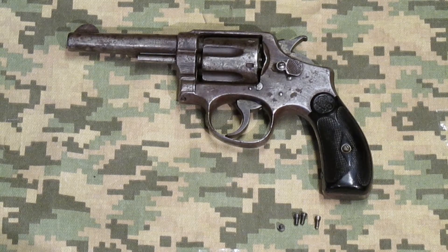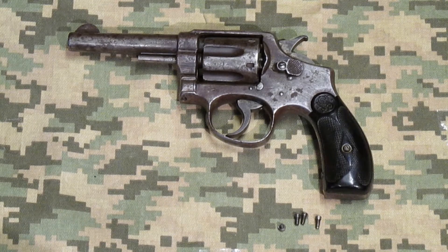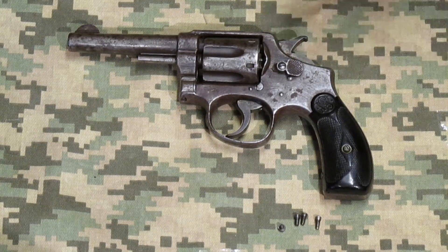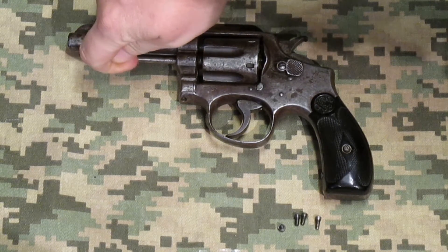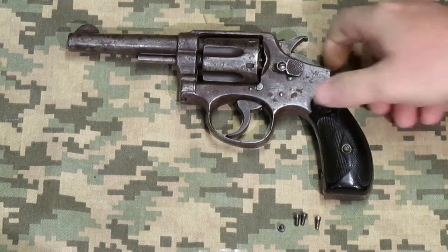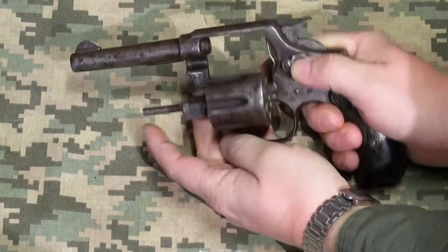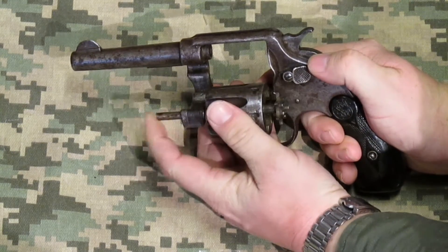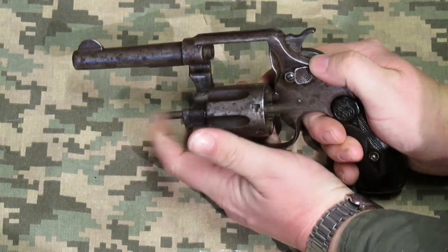This particular gun dates from 1899 to 1905, after which they made significant changes to the mechanism. On later versions there's a piece mounted onto the barrel that has a detent connecting into the push rod. This model did not have that. It has a push button to unlock it like most modern pistols, and then you hand eject the spent cartridges.